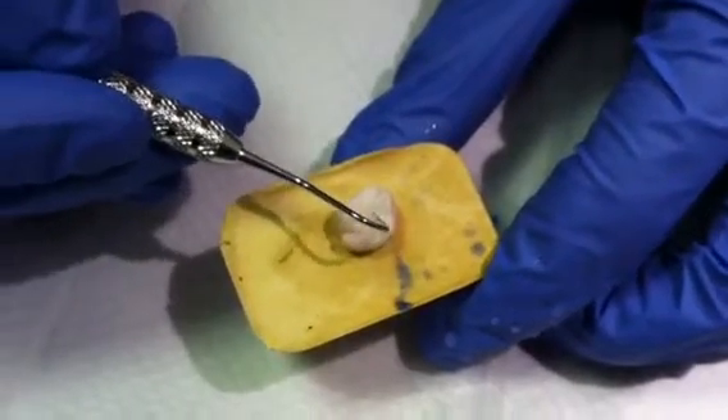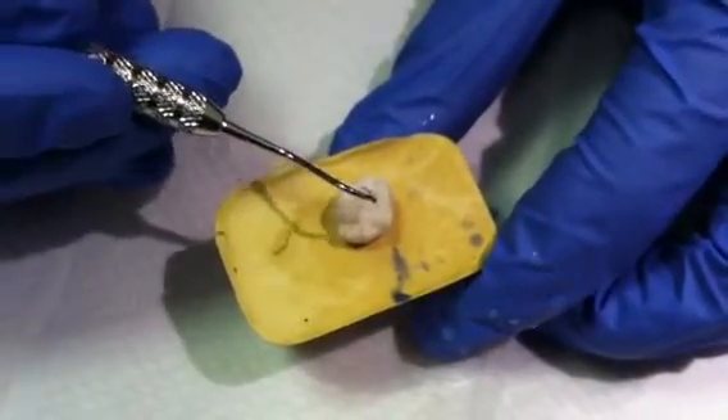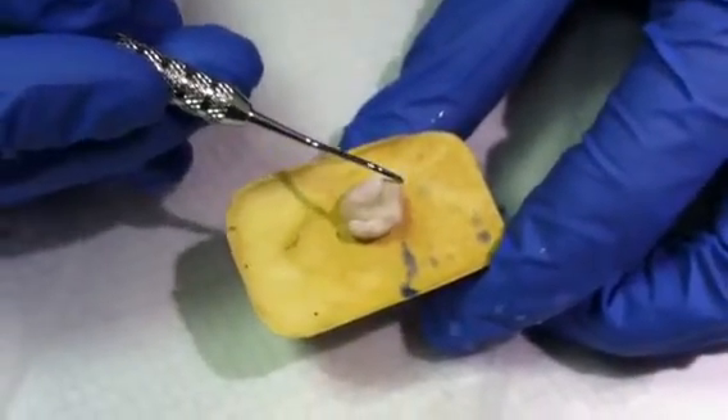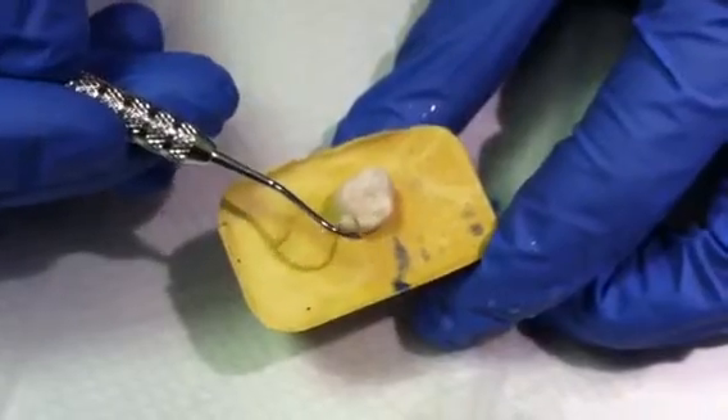It's always a good idea to use an explorer to spread just a tiny amount of the sealant into every little groove without using too much.